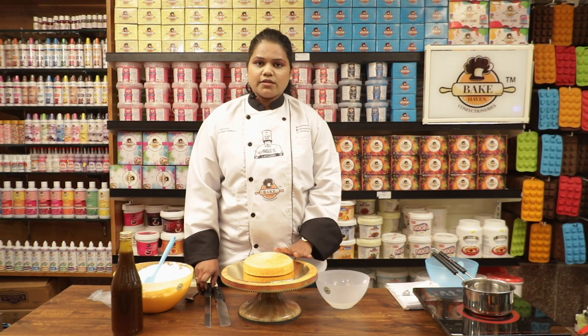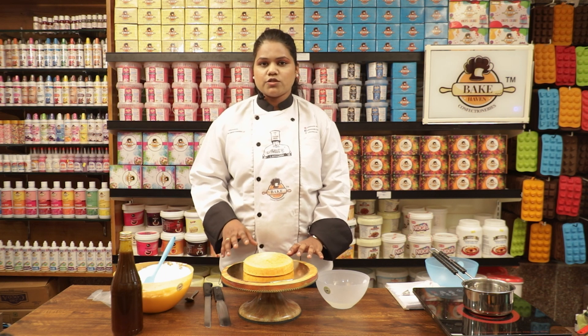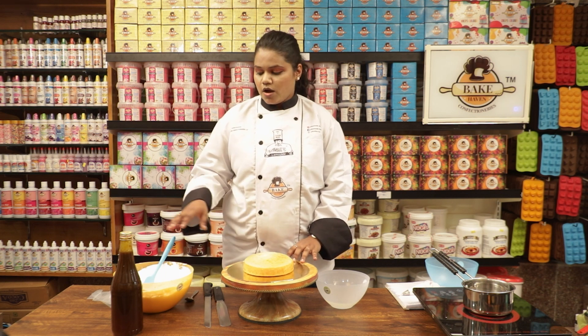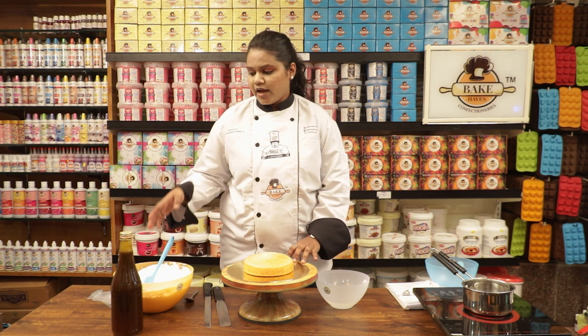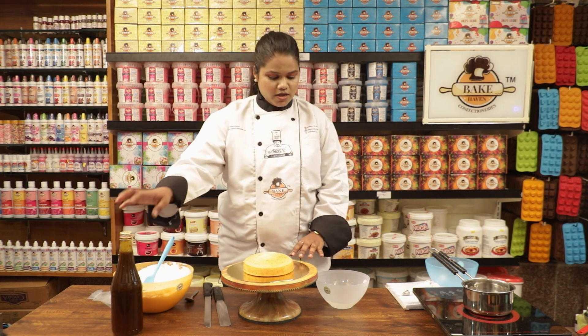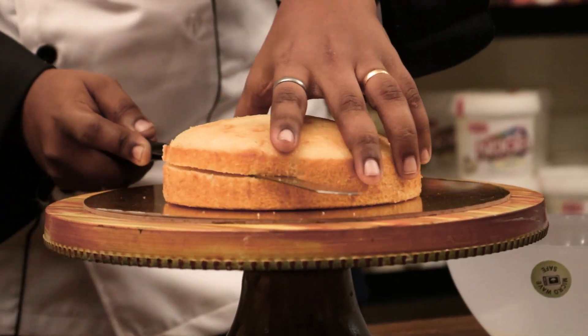For the Thandai cake, we have already made the sponge — this is a vanilla sponge. You can also add Thandai syrup while making the sponge and bake it. I have taken whipped cream — of any brand, your choice — as well as Thandai syrup and sugar syrup. First, we are going to layer the cake.